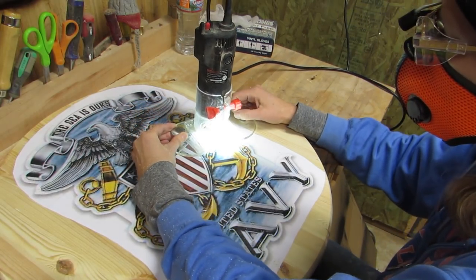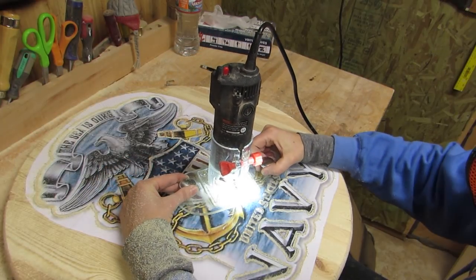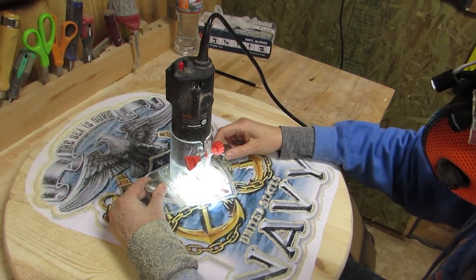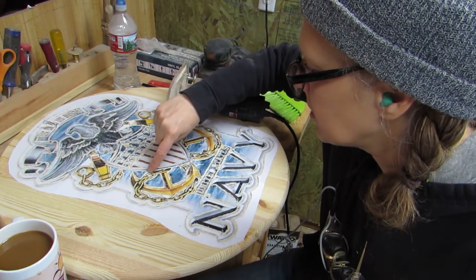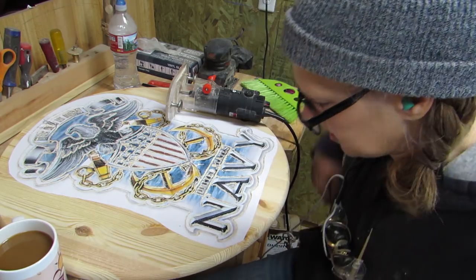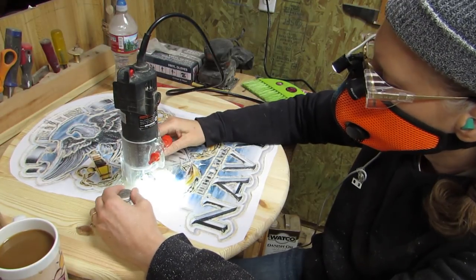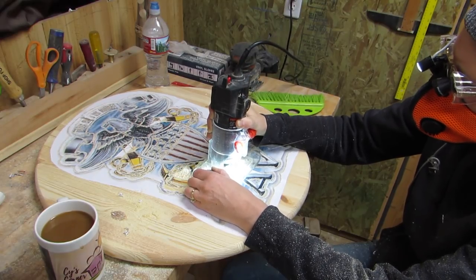I used the profile bit and I went around almost everything. Now I'm going to go through with the SC50 bit and I'm going to just do a little bit of detail work where the chains are and stuff. Then I used a round nose bit to clean out the areas around where I had outlined.